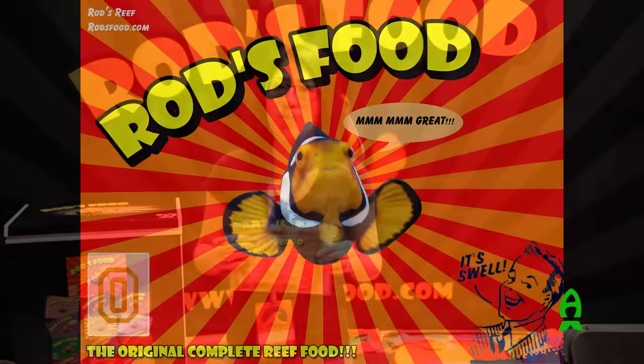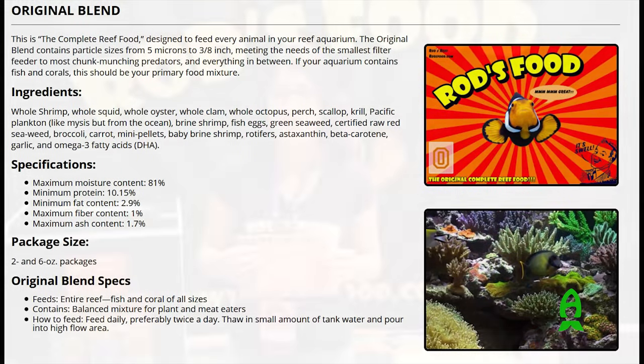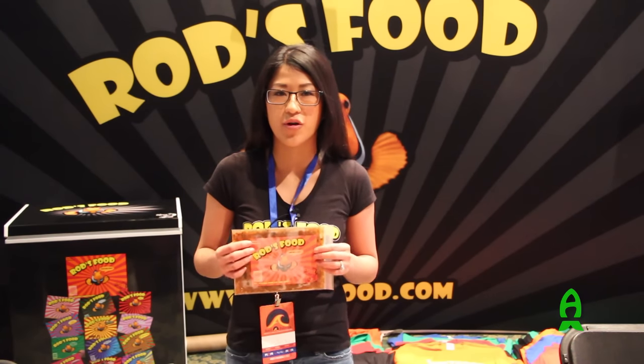This is our original blend. It is our number one bestseller, and that's the way it should be. It was formulated to be the complete reef food. It has tiny particles to feed your corals, like your rotifers, your baby brine, your cyclops, and it has pea-sized chunks of shrimp, scallop, mussels — anything you want, it's in there for your meat eaters.